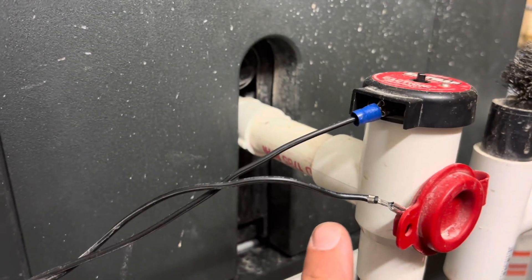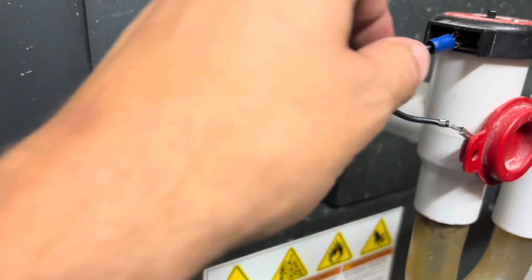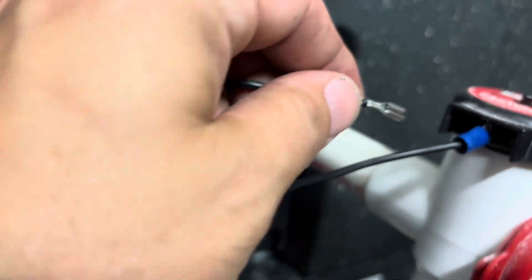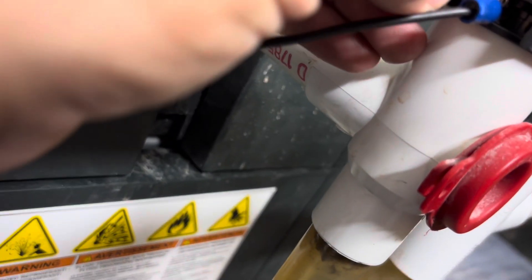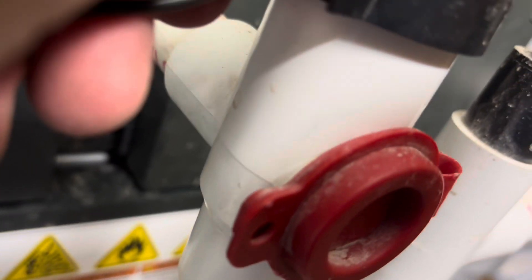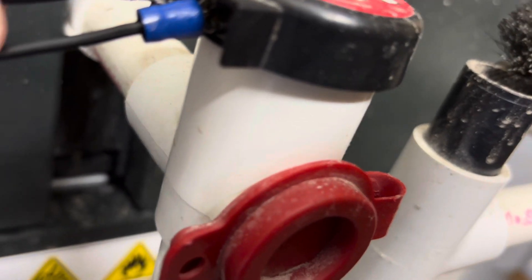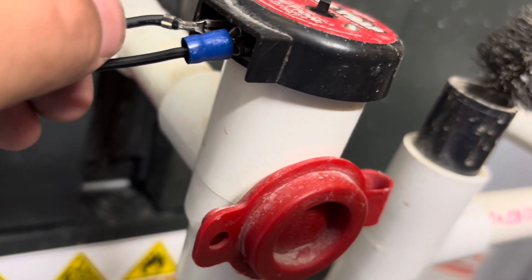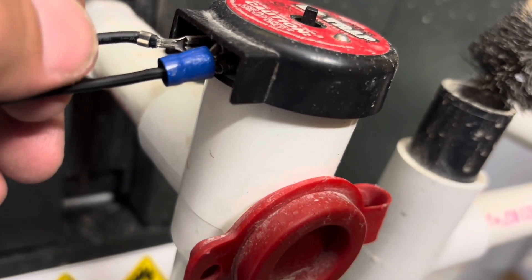Of course this might have caused our thermostat to go bad too. Killed power, go ahead and try to push this back on. It feels like it's on there — good and solid. Certainly more solid than it was.